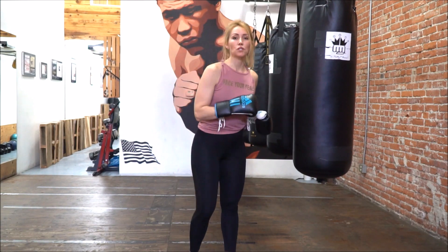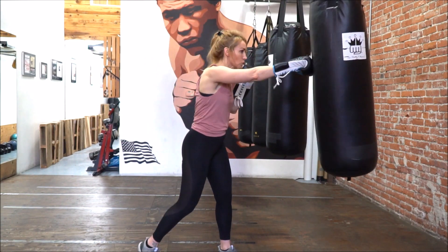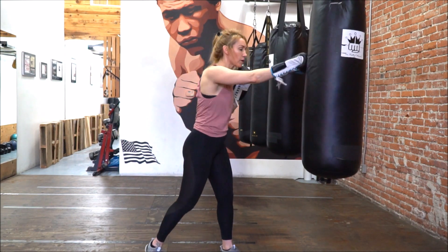The combination on the bag is going to be a 1-2, step back, right uppercut, left hook, right hand. 1-2. Step back, right uppercut, left hook, right hand.